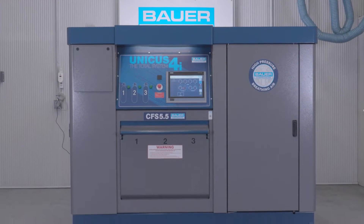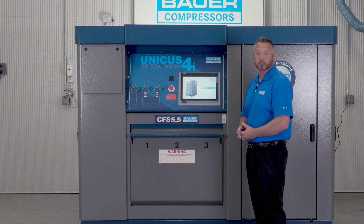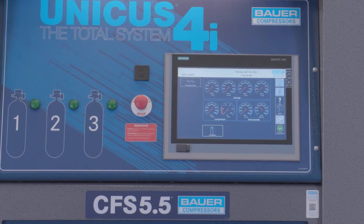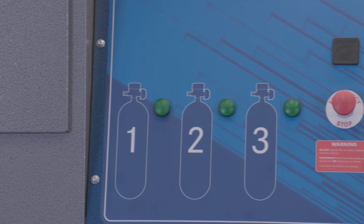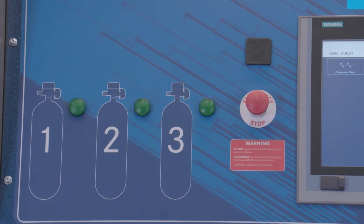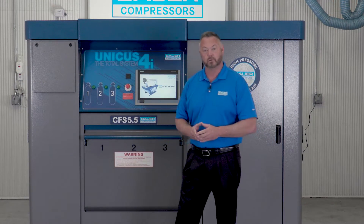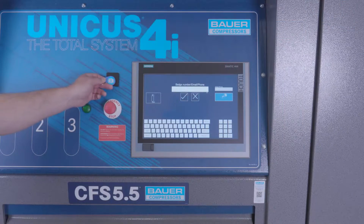As we turn our attention to the Unicus 4i, one of the first things that catches our eye besides the 15-inch touchscreen is there are no fill valves on this panel. In fact, the only thing on the panel besides the HMI are these three indicator lights. So clearly we ask ourselves, how do we fill our SCBA cylinders? This is where the HMI touchscreen control panel comes in, and it can be accessed via password or key fob.